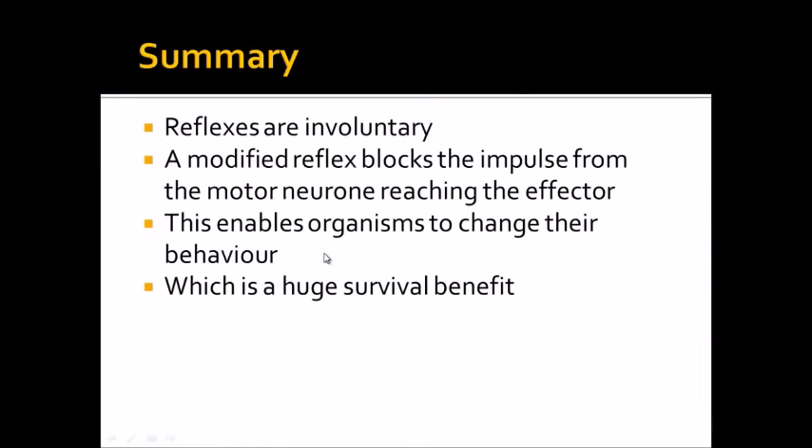So in summary, reflexes are involuntary which means they don't usually involve conscious thought and they don't usually involve the brain. A modified reflex can block the impulse from a motor neuron reaching the effector, effectively stopping a normal reflex. The best example of this is holding a hot cup of tea — the normal reflex is to drop it, but a message sent from your brain blocks the motor neuron and therefore you don't drop the cup of tea.